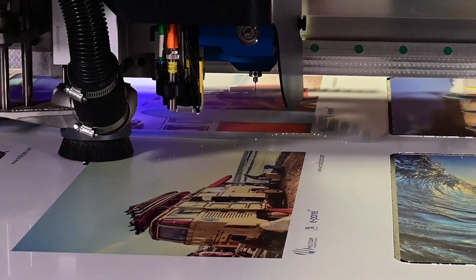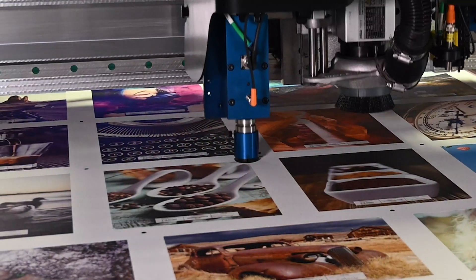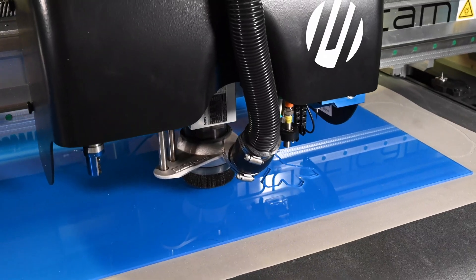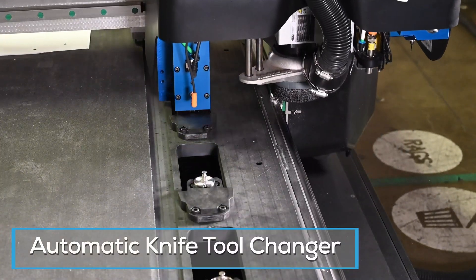To increase your productivity, as well as your profits, the new 4322 comes standard with the following features: a three-tool carriage that includes a drag knife, oscillating knife, and a three horsepower routing spindle. Automatic knife tool changer to minimize or eliminate the need for manual tool changes.